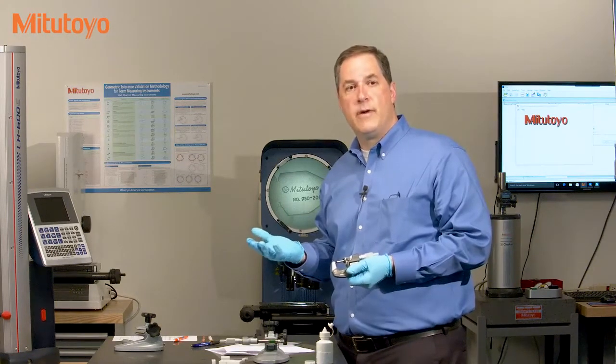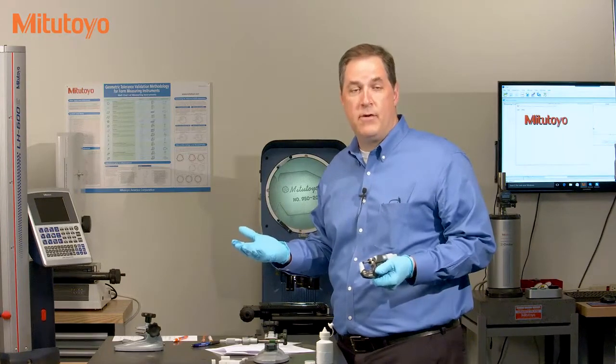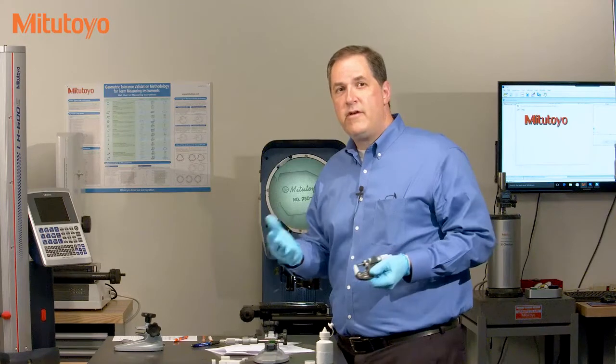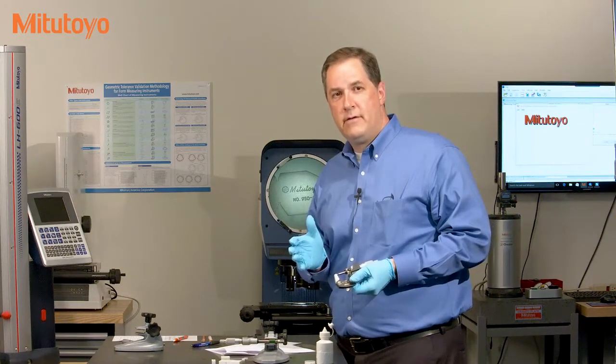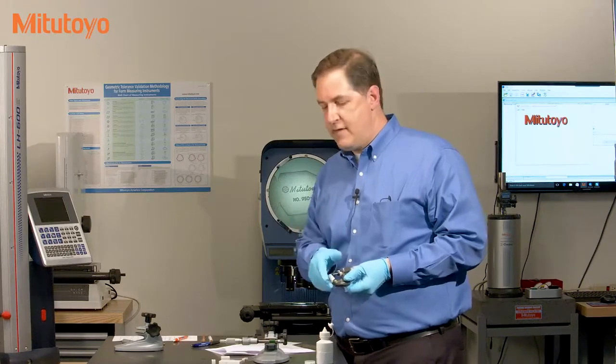What about calibrating larger micrometers? A one to two inch micrometer, a two to three inch micrometer, or a 19 to 20 inch micrometer? Well, they're calibrated in a similar manner, but you need to use a reference standard.